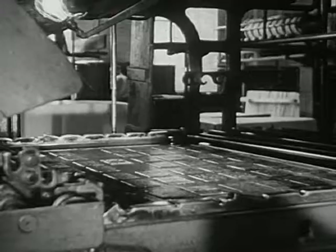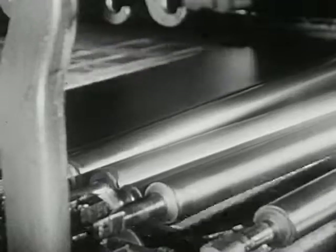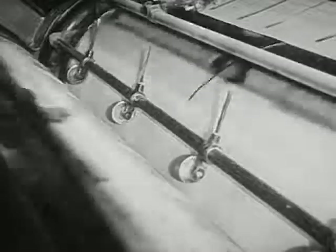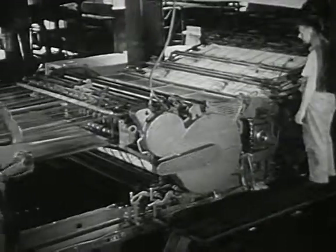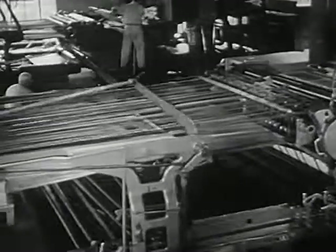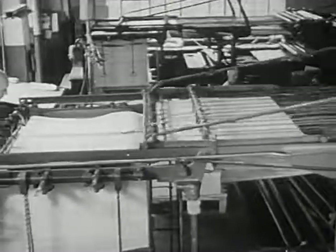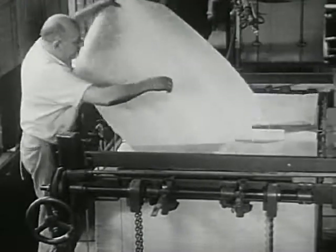Now, one push of a button and the big press starts. The paper travels around the drums. Rollers spread the ink evenly over the plates. First, one side of the paper is pressed to one set of plates. Then, the other side of the paper to the other set. Sheet after sheet, the printed pages begin to pile up at one end of the press. This workman now examines the sheets to see if they are nicely and clearly printed.